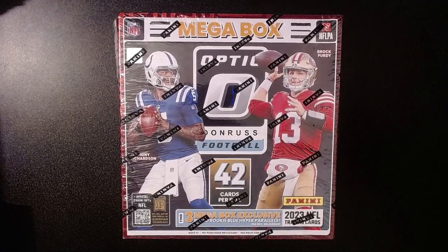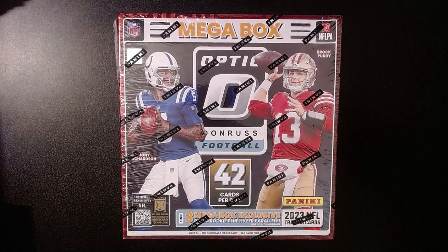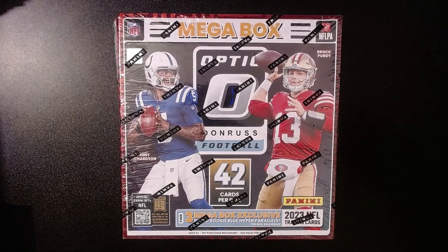Hey folks, hope you're having a wonderful day. So yesterday morning I was driving around and went to a local Walmart. My local Walmart is still being incredibly bad at their restocks, but one not too far from me had it.